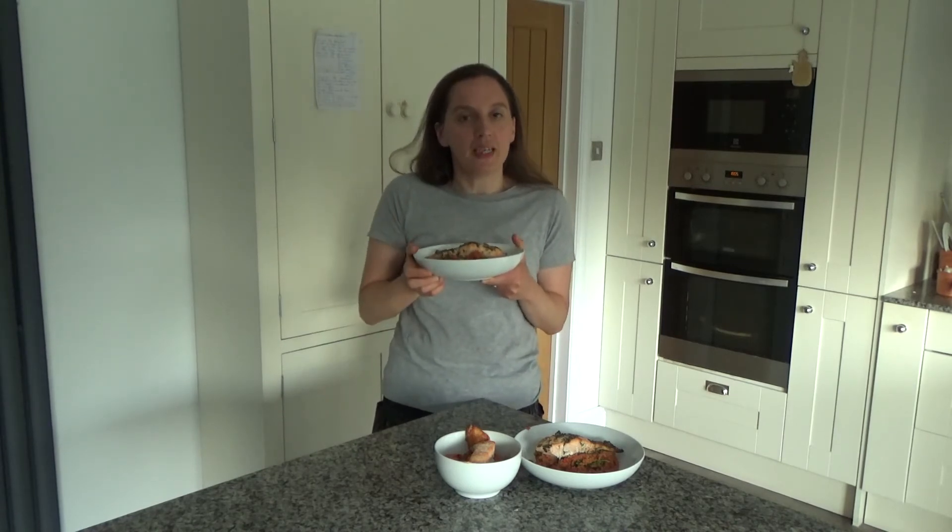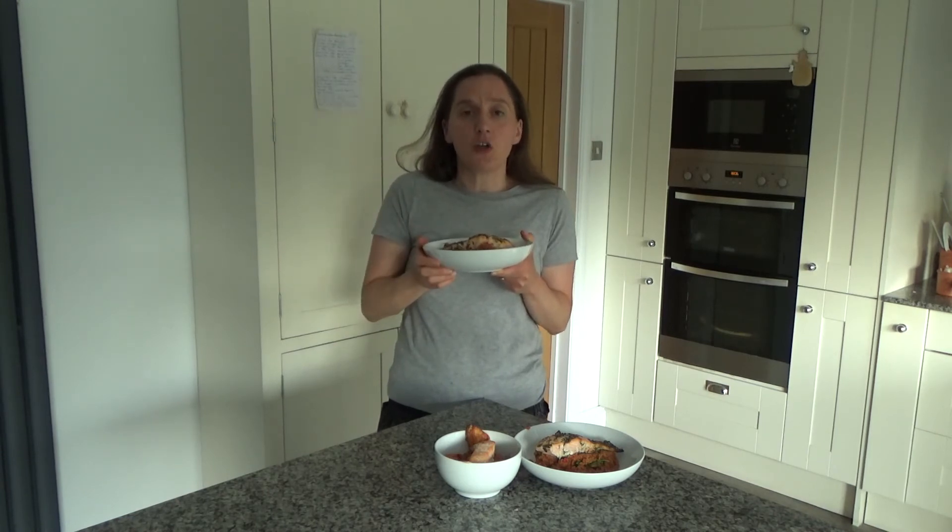The recipe I will link in the description box below for you. I'm off to enjoy this for my dinner now, so that's it from me. Thank you so much for watching. Please feel free to give me a big thumbs up if you enjoyed this video, leave any comments below, and please don't forget to hit that subscribe button. See you all soon, bye!